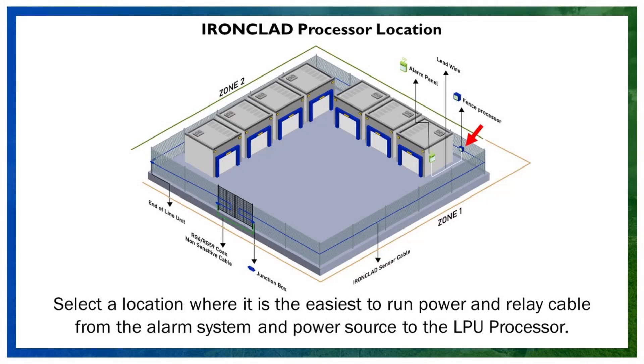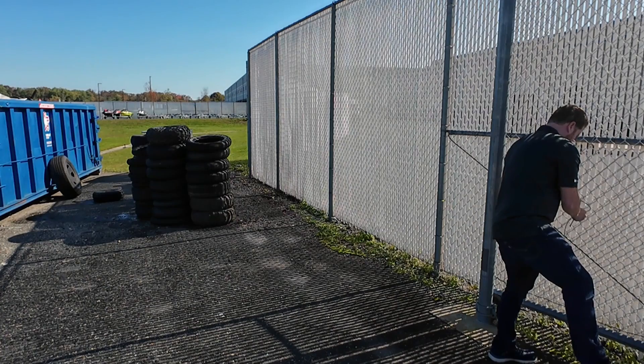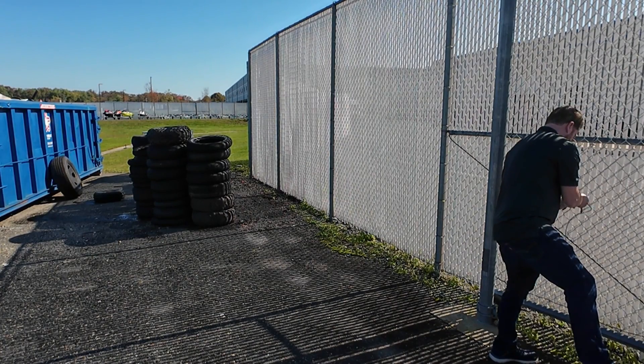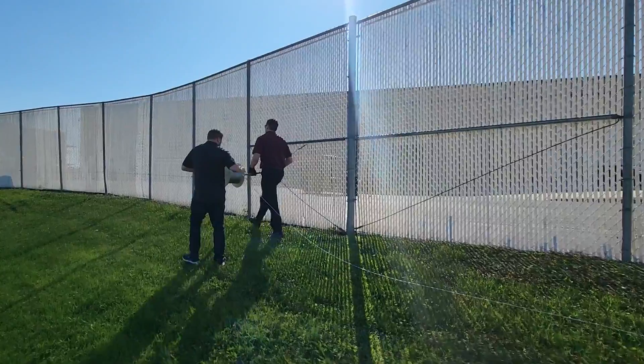Next, choose the location for the fence processor. From there, pull the sensor cable and secure it along the fence. Anchor one end of the cable so it stays in place, and have someone else get ready to pull the cable along the fence. Pull the sensor cable along the ground, covering the entire zone.